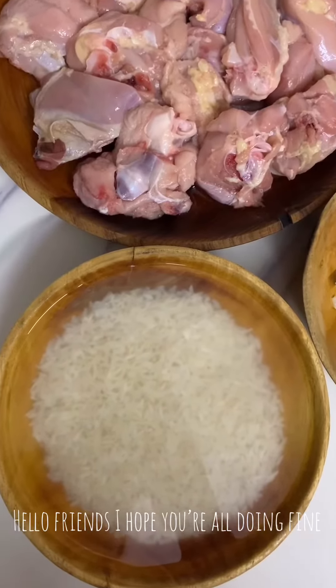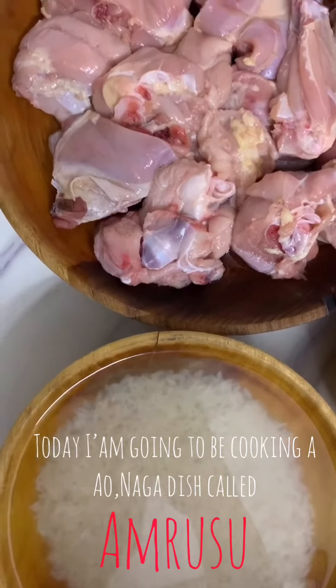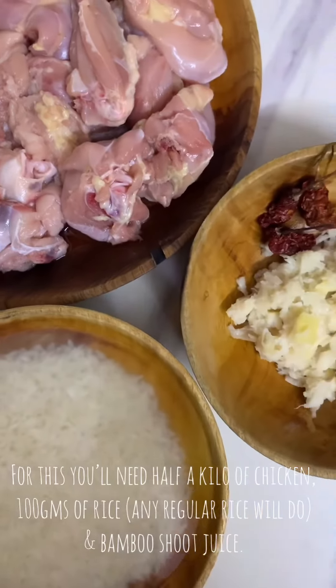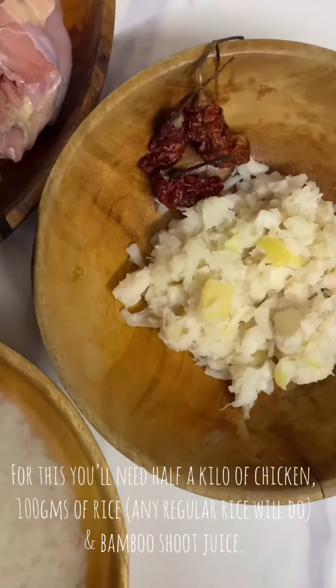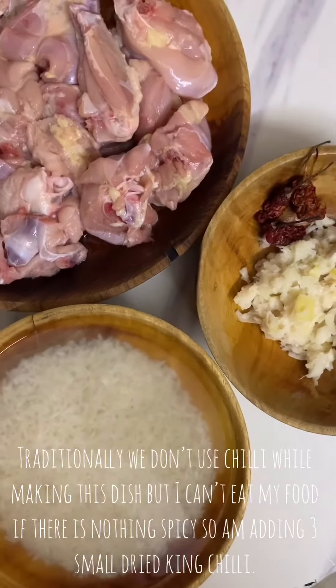Hello everyone, I am going to make a special dish. I am going to use a lot of chicken, 200g white rice, and a lot of rice.